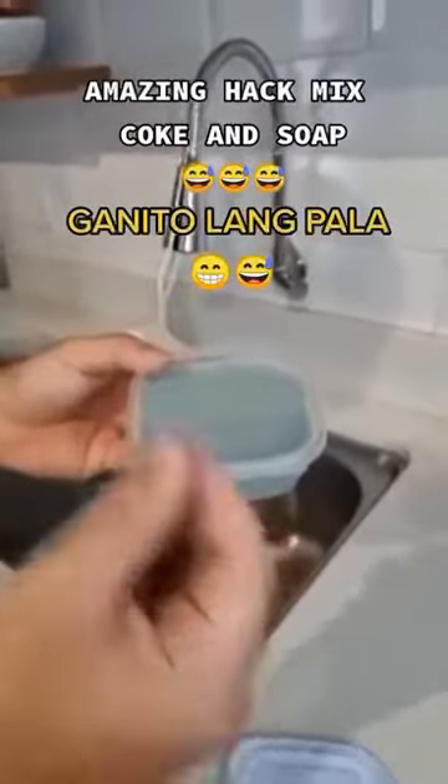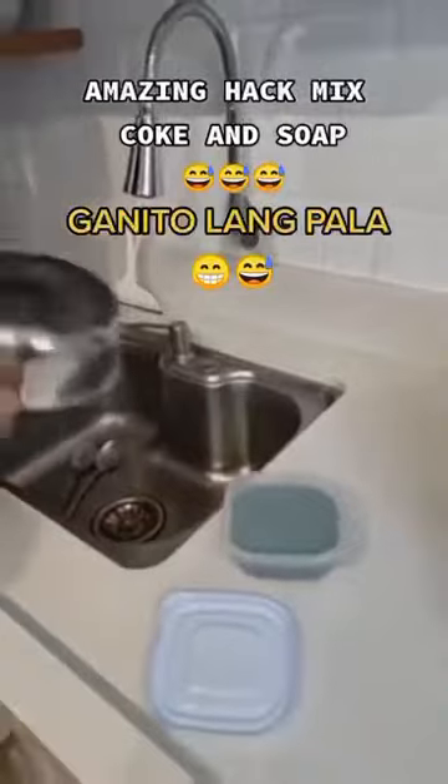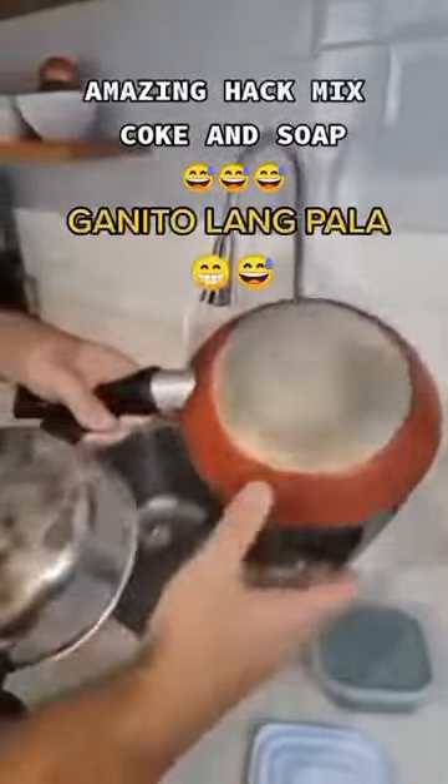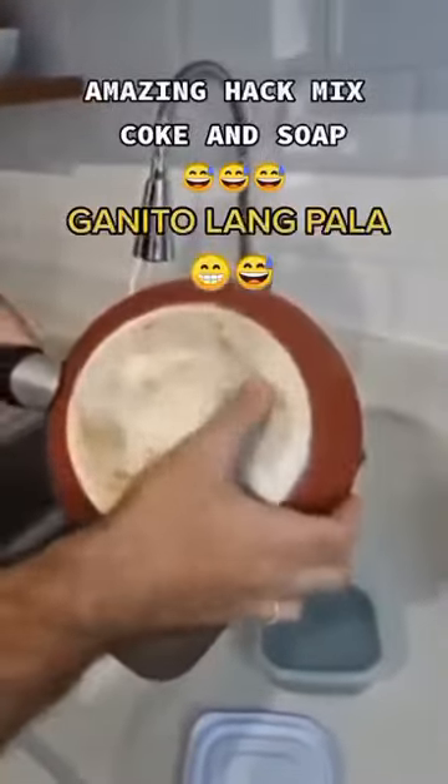After a couple of minutes, this is how they look — very consistent. This product we just made is an excellent metal cleaner and polisher. You can clean pens with stains, any metal parts or objects, or even jewelry. These stains are very hard to remove even with steel wool, but this product will leave them shining like new.